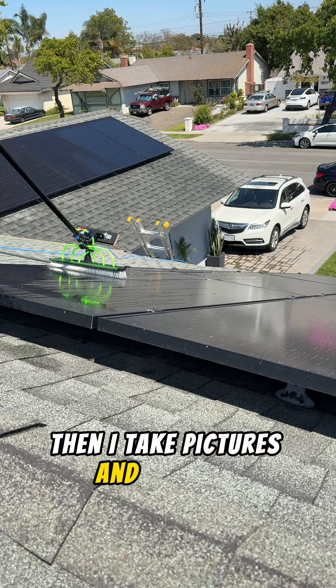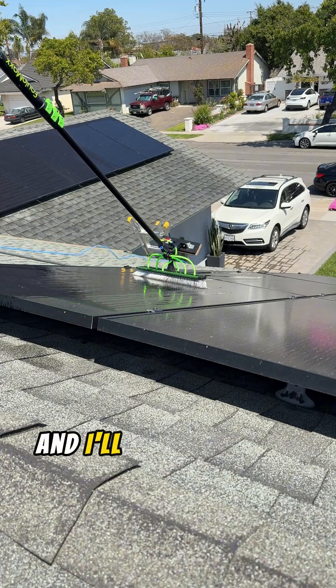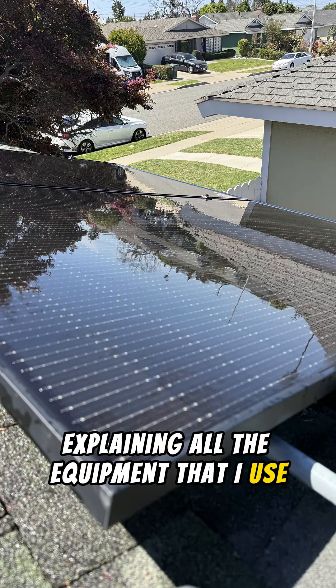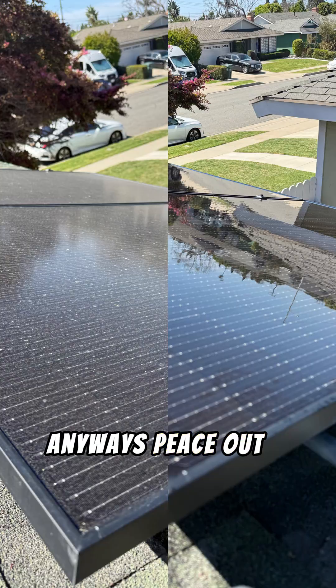Then I take pictures and clean up. If you have any questions, just let me know down below and I'll try to answer them. I have a video listed below explaining all the equipment that I use and how to efficiently clean solar panels. Anyways, peace out y'all, have a great one.